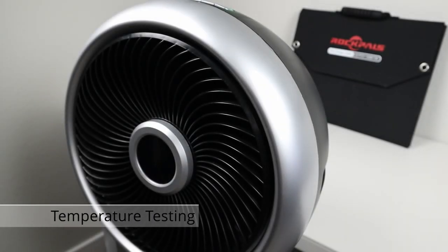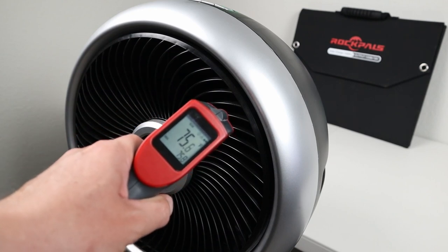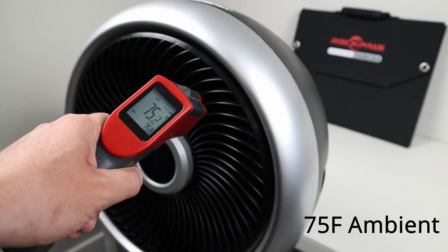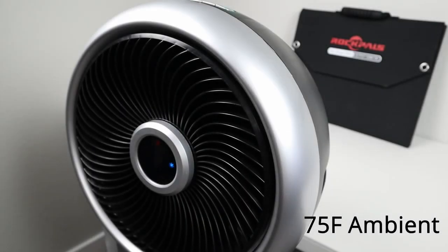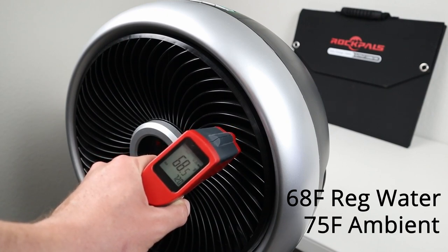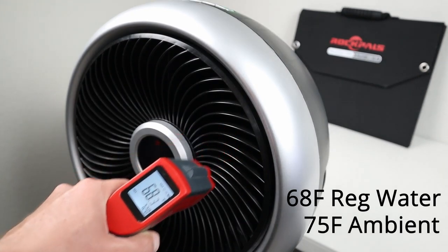Okay, time to do some actual temperature testing on this evaporative cooler. I have my infrared gun here — I just want to see what the ambient temperature of the room is. We're right around 75.8 to 76 degrees. So let's see if we can get a lower temperature with this turned on. After about two minutes — enough for the pad to get fully saturated — we're getting 68.8, 68.7 degrees. Remember it was around 76 and now we're getting 68, so about an eight degree temperature drop.